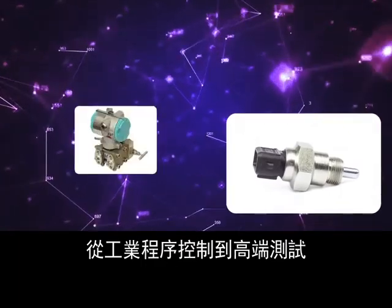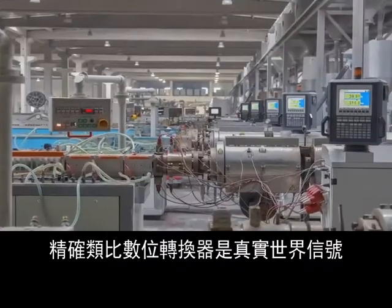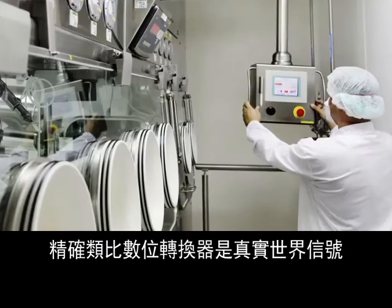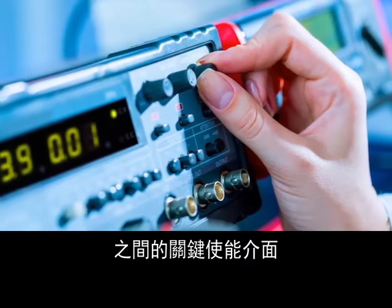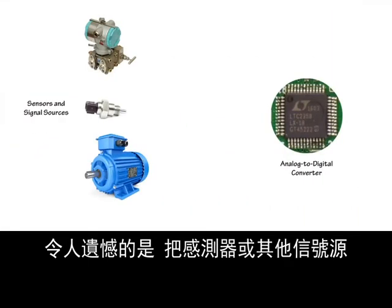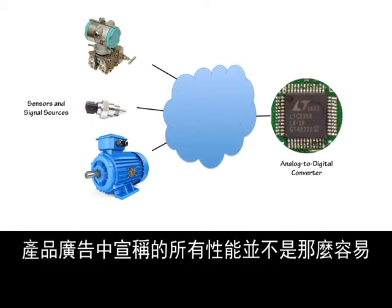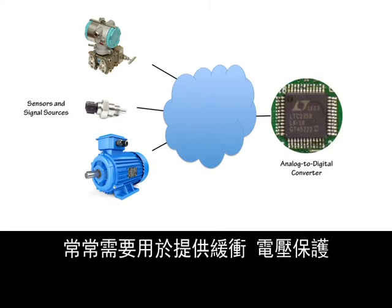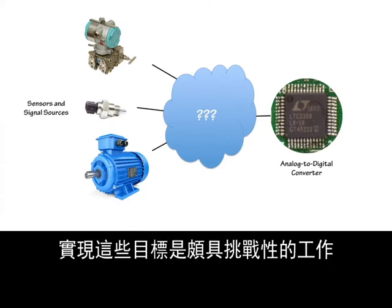Precision analog-to-digital converters are the critical enabling interface between real-world signals and the power of modern digital processing in applications ranging from industrial process control to high-end test and measurement systems. Unfortunately, it's not always easy to connect sensors or other signal sources to a converter and get all the performance the data converter advertises. Additional circuitry is often needed which provides buffering, voltage protection, or other functions, which can be challenging to implement with the required performance.